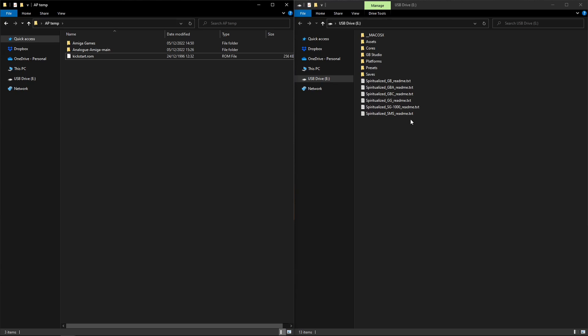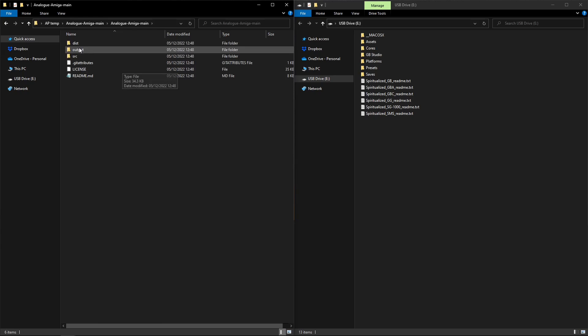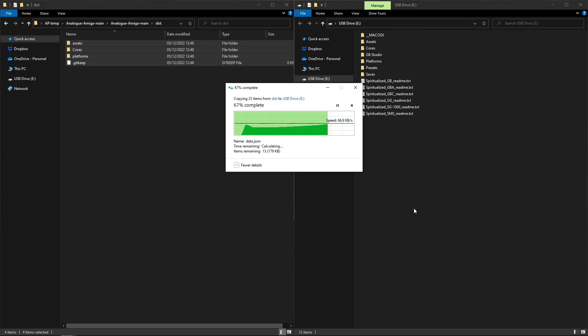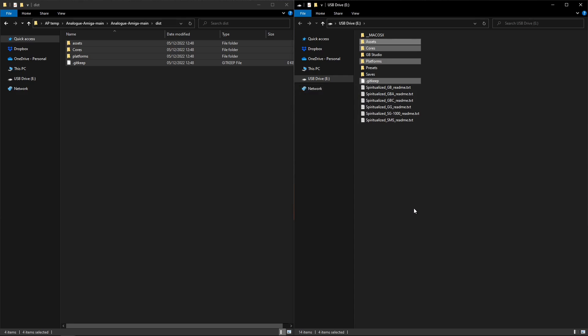Over on the right-hand side I have my Analog Pocket memory card - this is just a test card I use for doing videos, but it's exactly the same. I've run update-all on it and it's got stuff installed. Let's go into this folder. We want the distribution folder, and as you can see we've got assets, causes, and platforms. What I do is just drag everything in here and that will put everything we need onto the Analog Pocket.